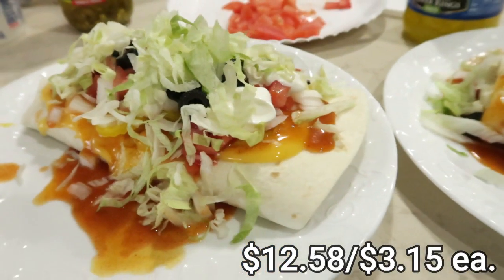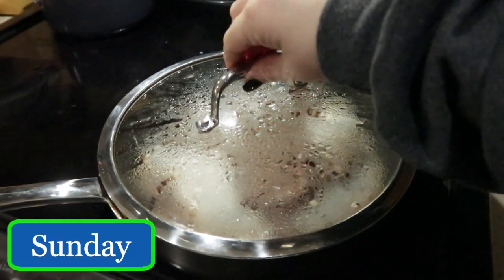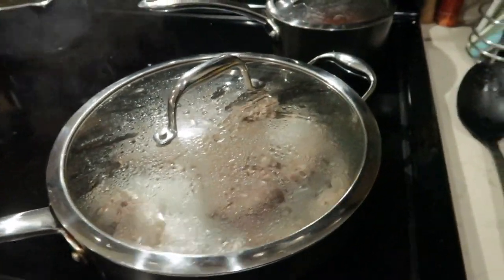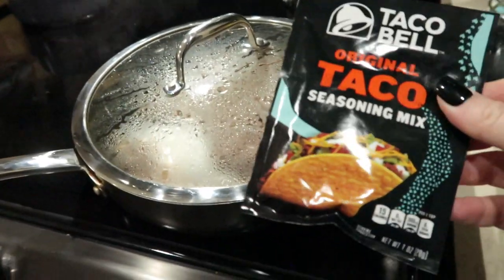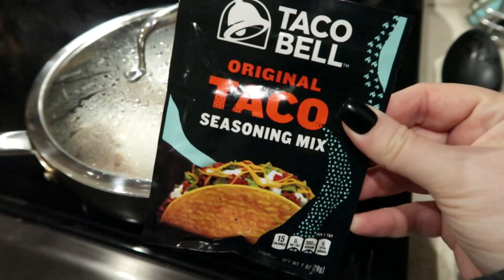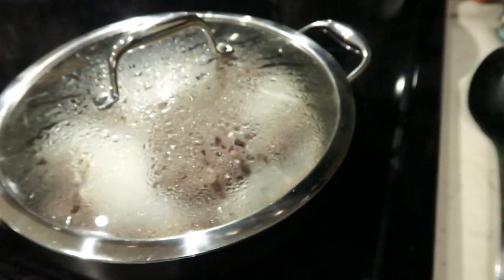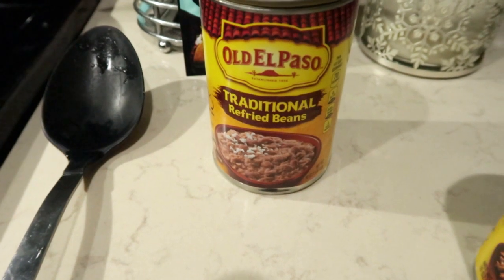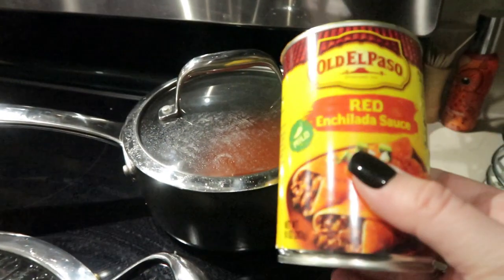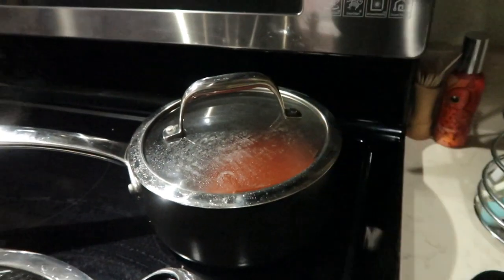Tonight for dinner we are having wet burritos. In this pan I have some hamburger — it's frozen so it's thawing out and cooking. For seasoning I like to use the burrito seasoning but Walmart didn't have it so I got taco seasoning. I'm going to add that when the burger is cooked, and then I like to add refried beans right into the taco meat. On the back burner I have some red enchilada sauce warming up — this one's mild, I prefer medium but they didn't have medium.